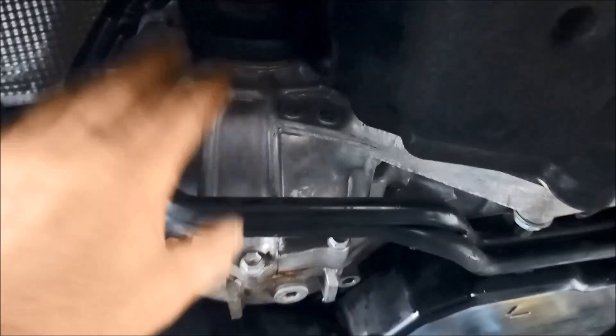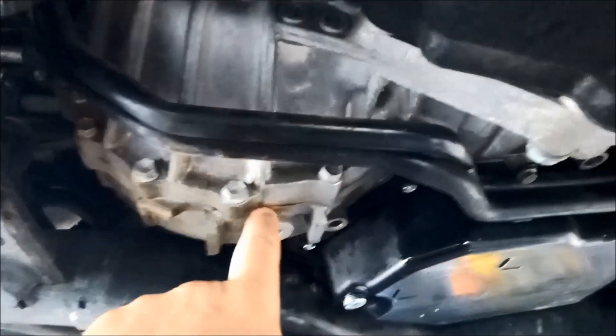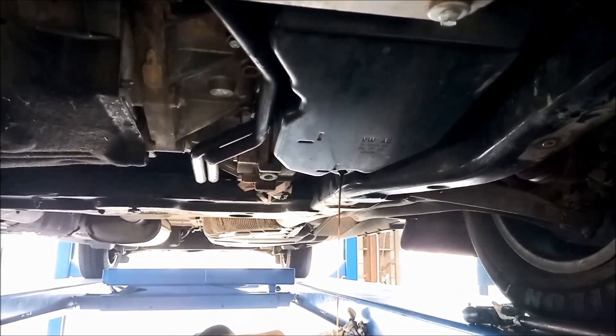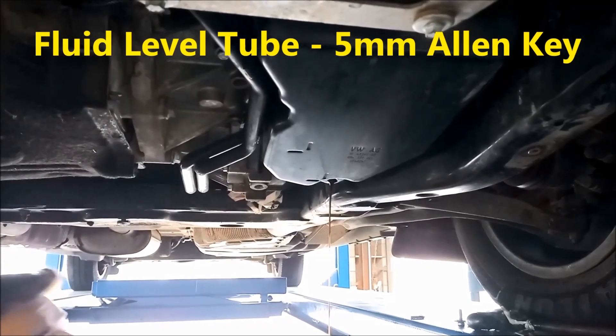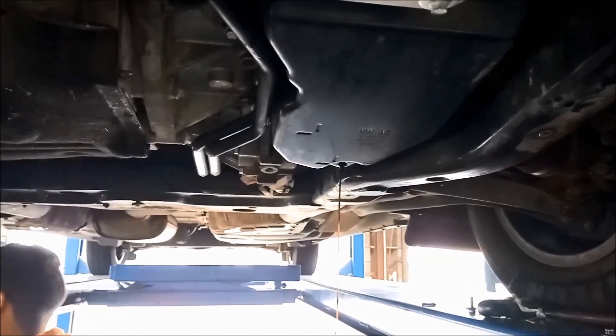These are very similar to the TF60SN transmissions — the 09G and 09K in the VWs. A quick note: they actually have separate differential oil to the transmission oil. A lot of front-wheel drive vehicles have the oil common to both, but on these it's actually separate. There won't be much coming out of there because that's the height level for the oil. You can take the tube out through the middle — there'll be a little hex — and then all the oil will come out.